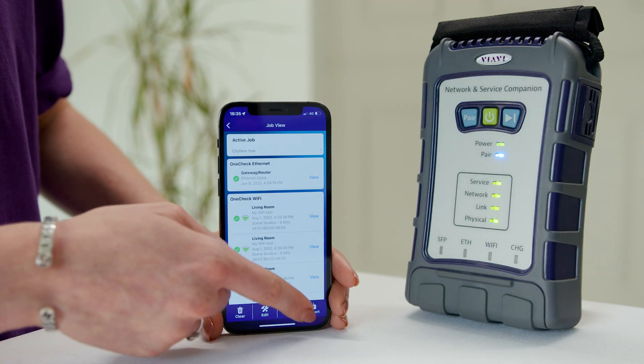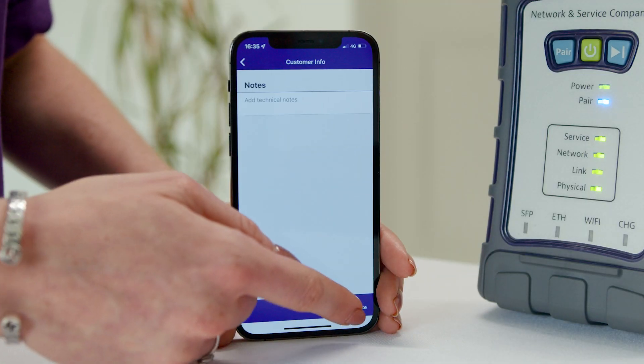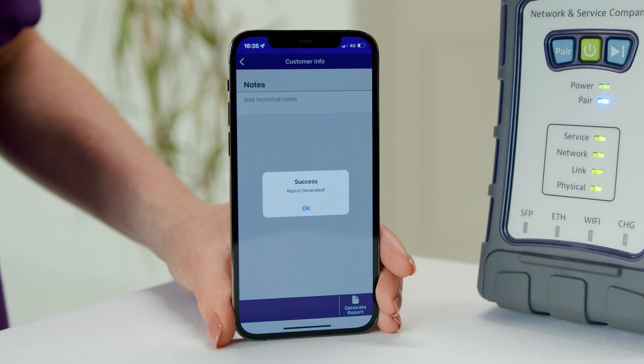Once you're all done, generate a report from within the app and it can automatically be uploaded to the cloud or sent via direct email.